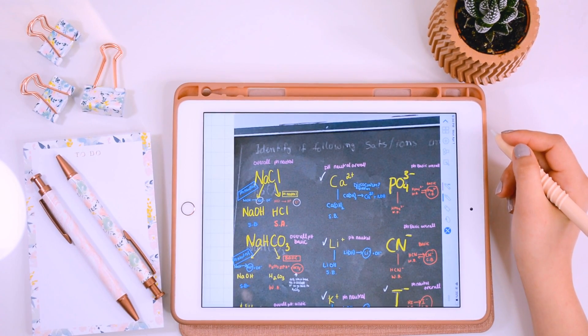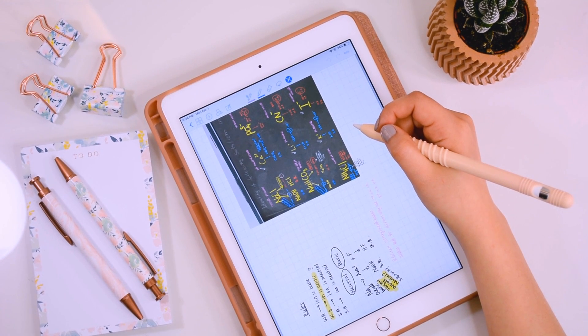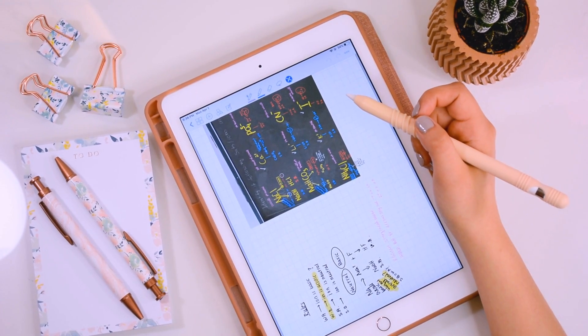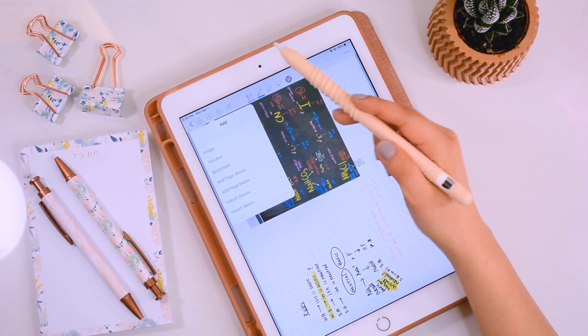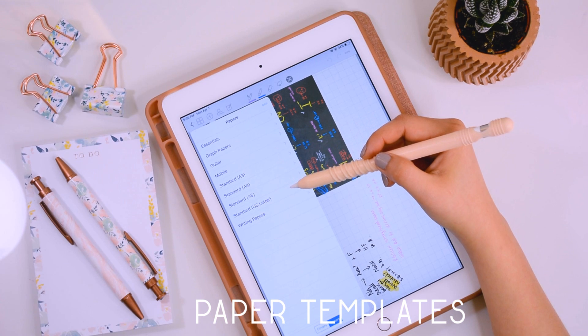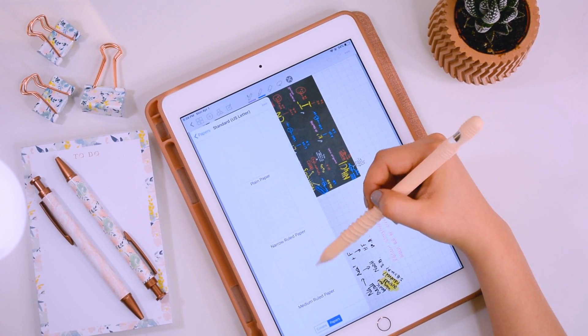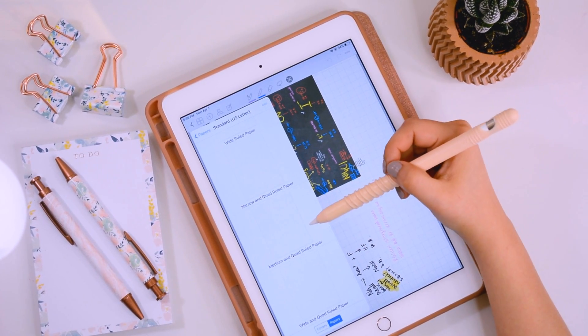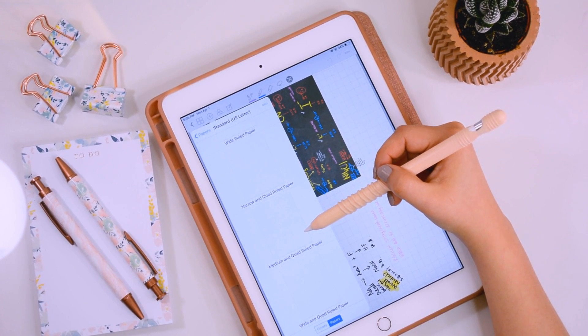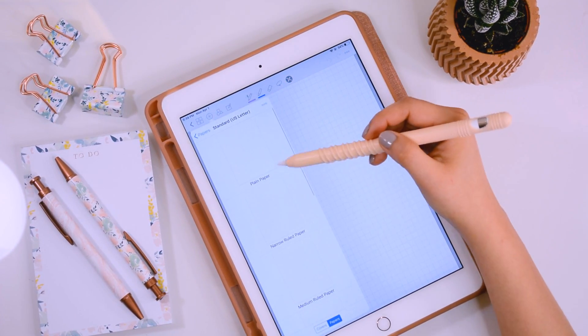By doing that I'm able to focus more on the lecture and less on what I'm writing. The next thing I want to talk about is paper templates — this is by far one of my favorite features in GoodNotes, because you can select different papers depending on the task. To add a new page to your notebook, click the plus button, then 'Add Page Below.' You'll see a bunch of options — I always pick standard US letter.